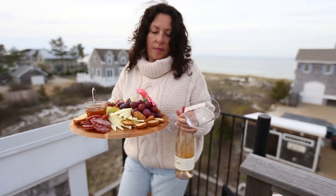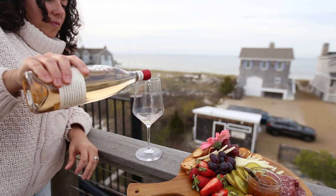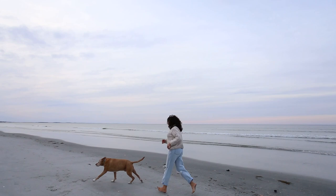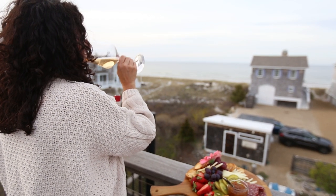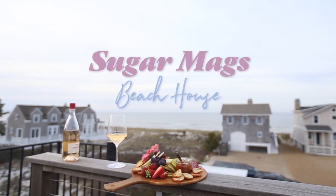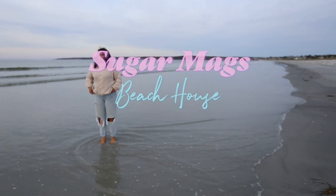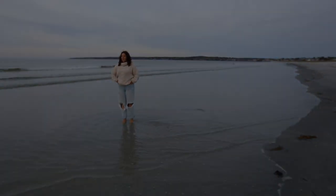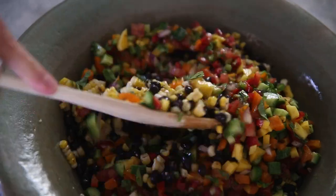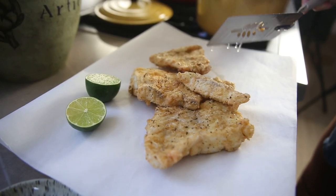Cinco de Mayo is around the corner and I'm so excited. We're going to do homemade chips with a bunch of dips, a shrimp taco, fish taco, and a pulled chicken taco. We also have a tres leches cake for dessert.